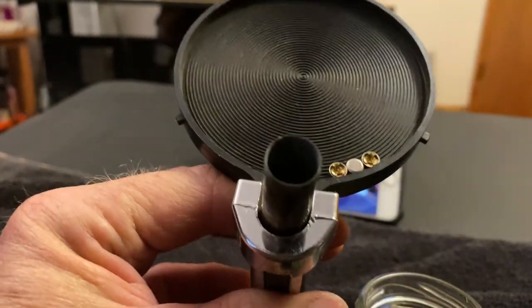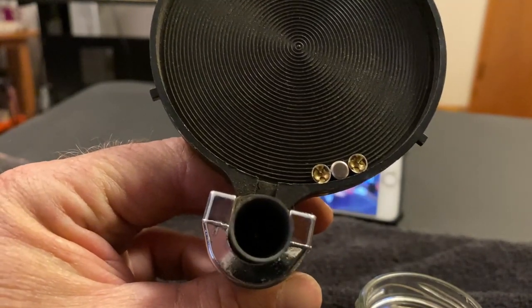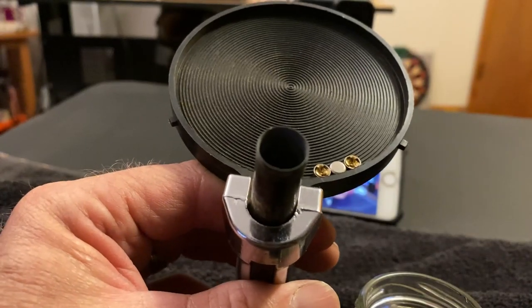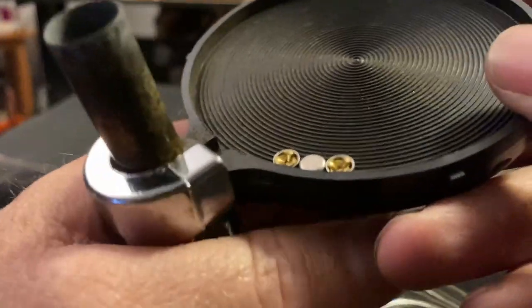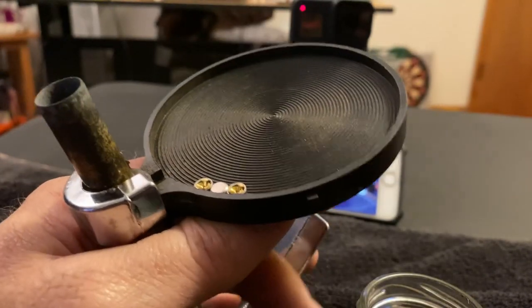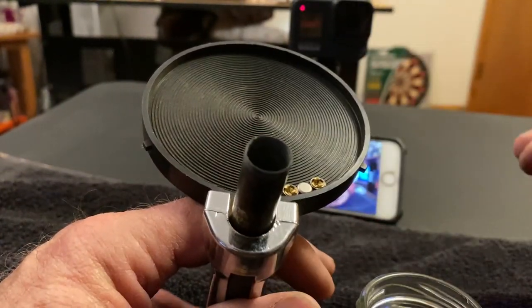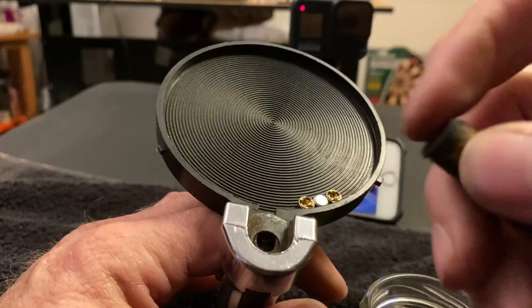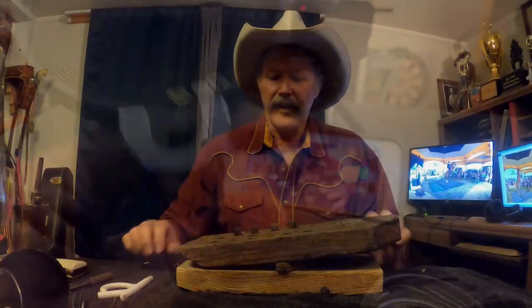When you're pressing that primer in there, you don't want to be looking straight down that shell. If something freaky happens and you're pressing that plunger in, it's conceivable that it could make that primer go off. If it happened and you were looking right down the end of that shell, debris might get into your eye. That one looks good.